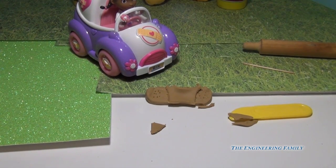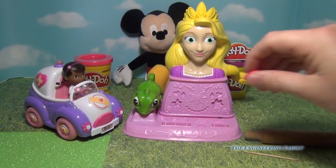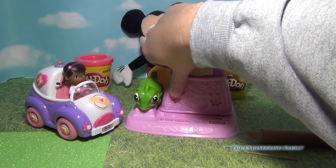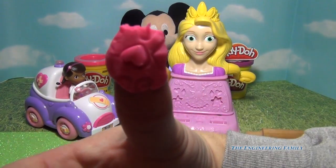And then we're gonna put a heart on it. Every one of Doc's Band-Aids has a little heart in the middle of it. So she takes the Rapunzel hair station and she finds the heart, makes a heart, and then puts it right in the middle of the Band-Aid.